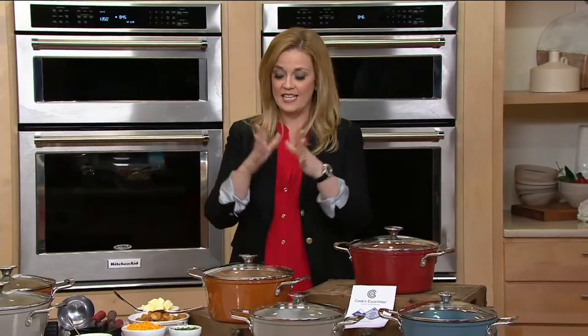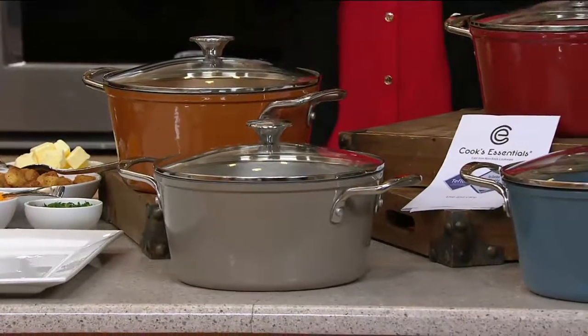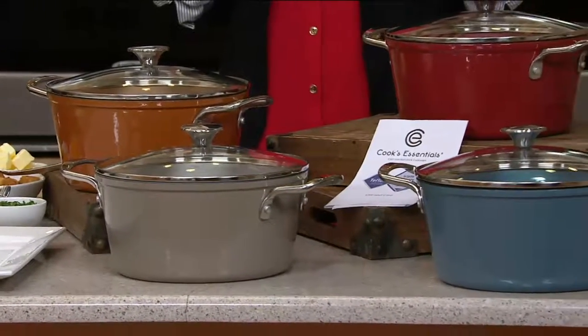We've always had a love-hate relationship with cast iron. We love how it cooks up, but we don't love the weight of it. Well, guess what? Cook's Essentials has solved that problem for us.